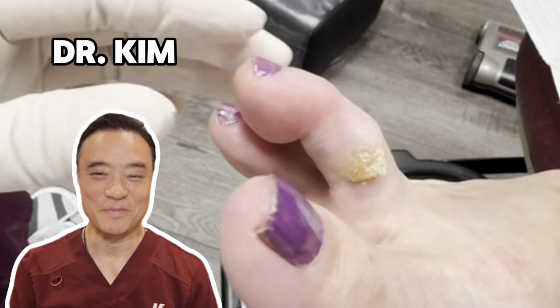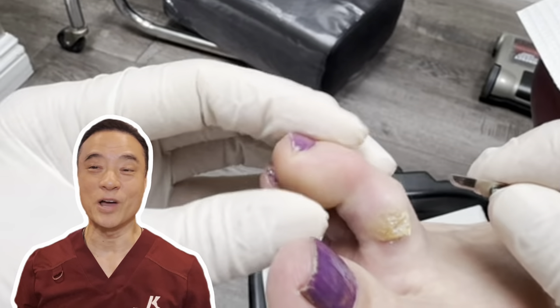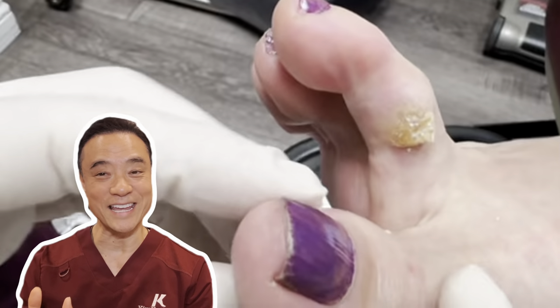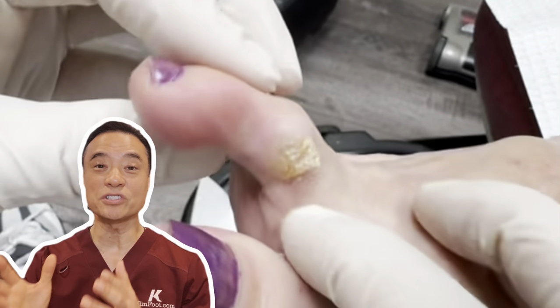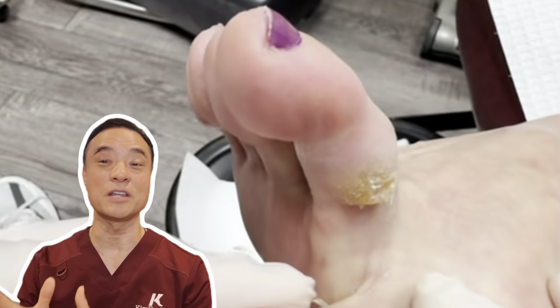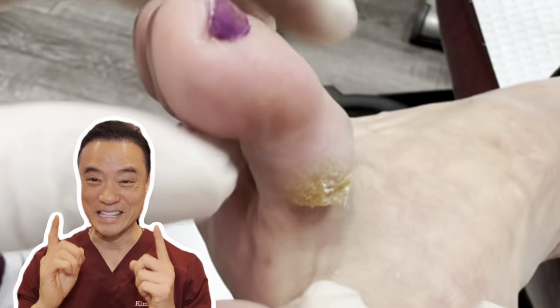Hi everyone, this is Dr. Kim, America's holistic foot doctor. In this video, you'll meet my patient who has developed a deep-seated corn from her bunion rubbing against her second toe. Since this was caused by the rubbing of the bunion, the bone has to be surgically fixed before her condition can truly improve. Let's see how deep this corn is.